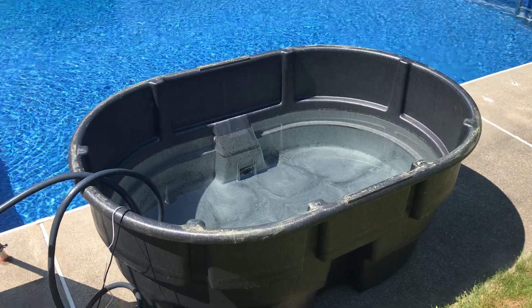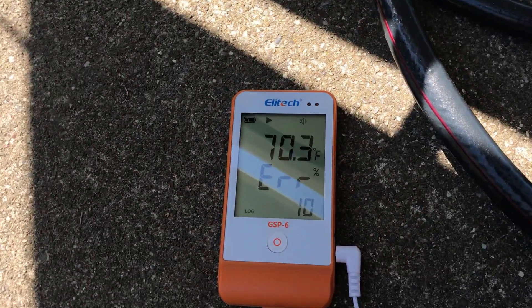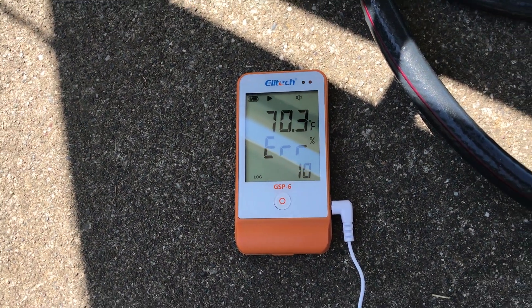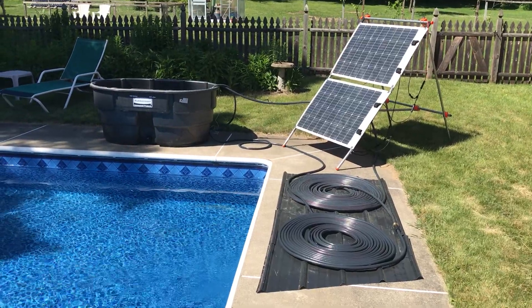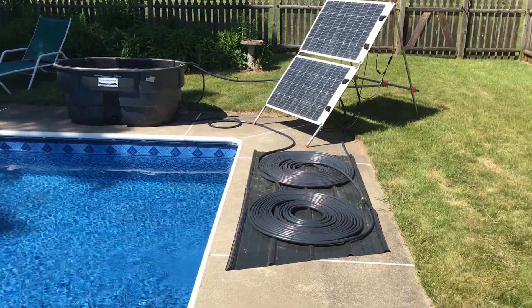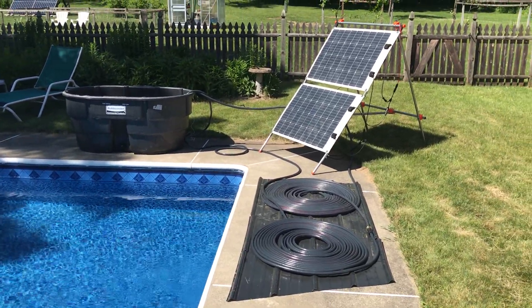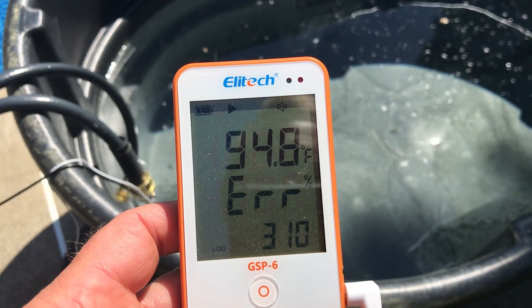Today I'm doing my first test. I filled it up with water and I'm starting out — it was 68, now it's 70 — and I'll see how long it takes. The solar heater has been running all day, it's now late afternoon and the sun's gonna be moving into shade. It made it almost to 95 degrees.